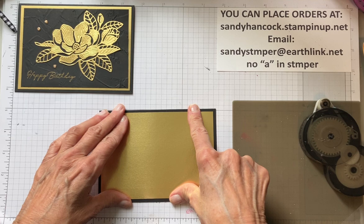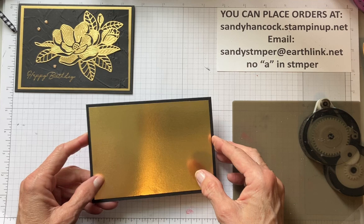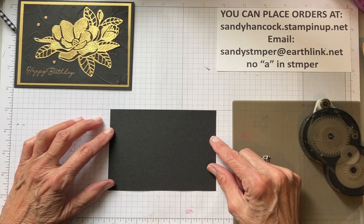This Magnolia Mood is so beautiful. Oh my word, my mom used to love Magnolias. Okay, then I'm going to set this aside and we're going to work with the happy birthday layer.